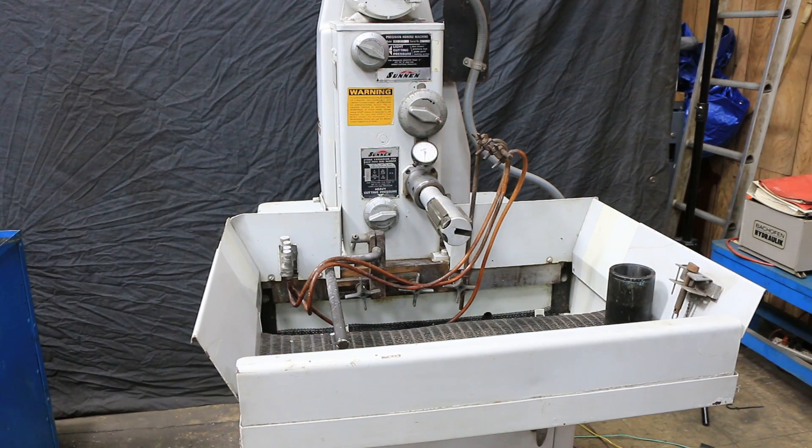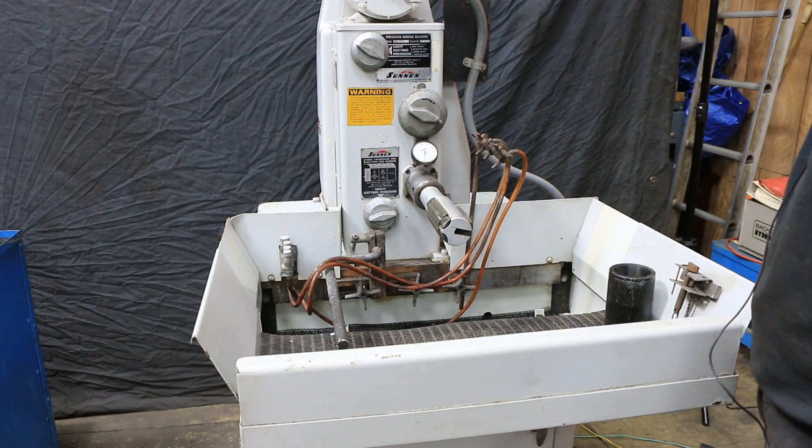Here's a close look at the Sonnen hone, model MBB 1660. It's wired currently for 440 volts, your high voltage.